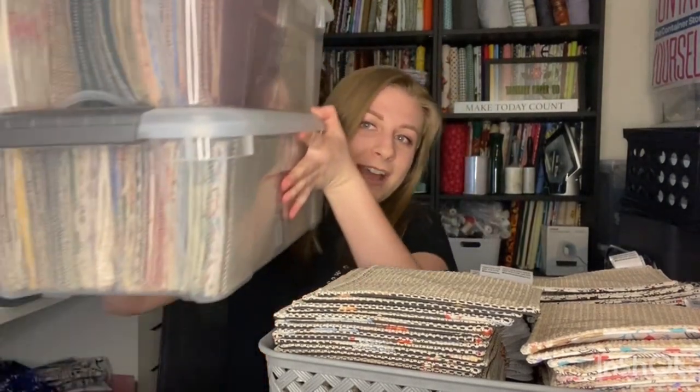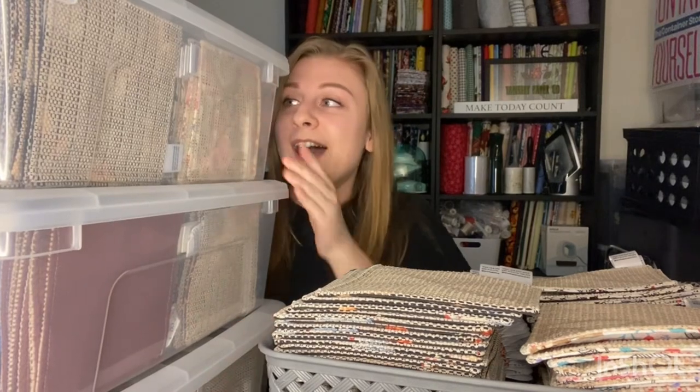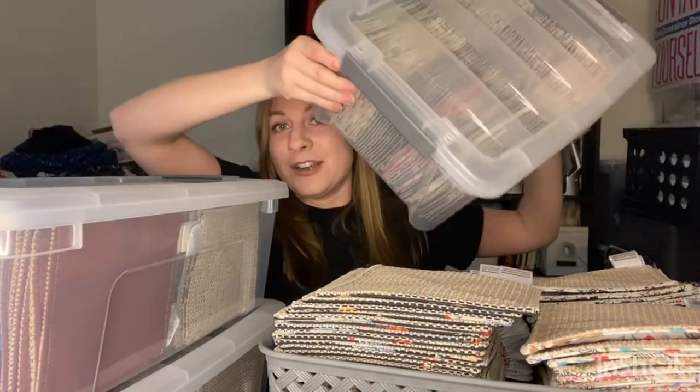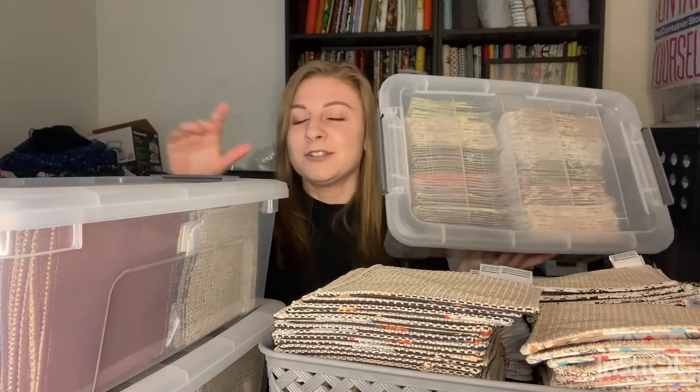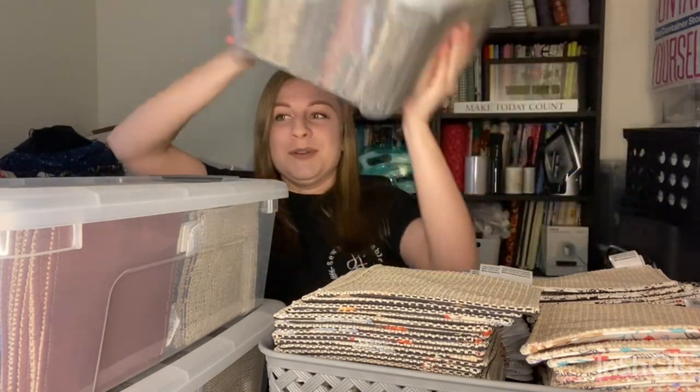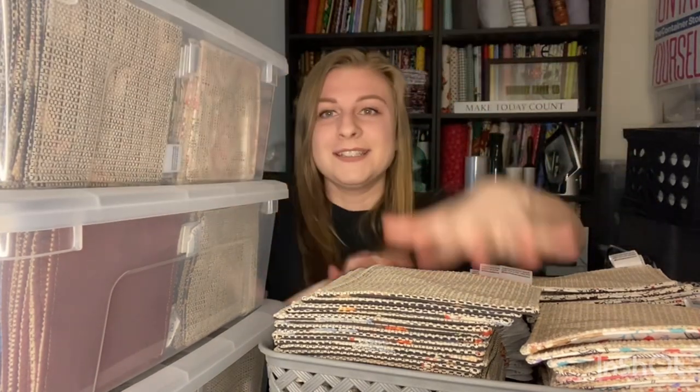I'm just amazed and I love that I have this much stock. Normally I have one container worth at a show, maybe one and a half. Each row is about 50, so this is about 300 jar openers. I'm going to put these in containers and set them aside so when I need a restock later, I can restock.